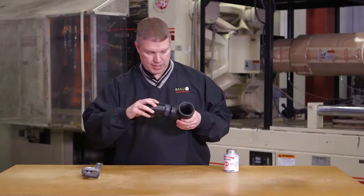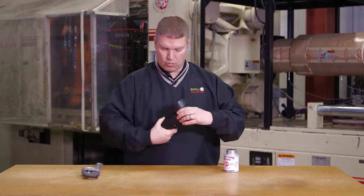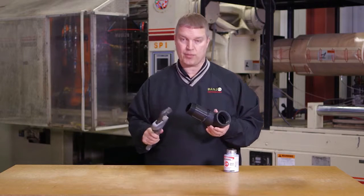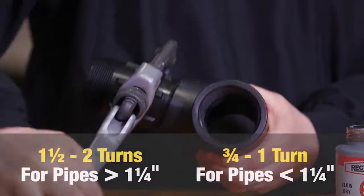After you get your pipe sealant on, just thread the two together hand tight. Once it's hand tight, take a pipe wrench or some kind of wrench and give it another one and a half to two turns.